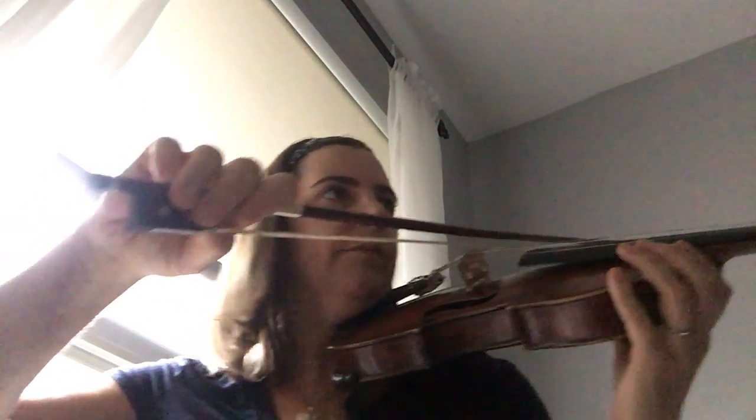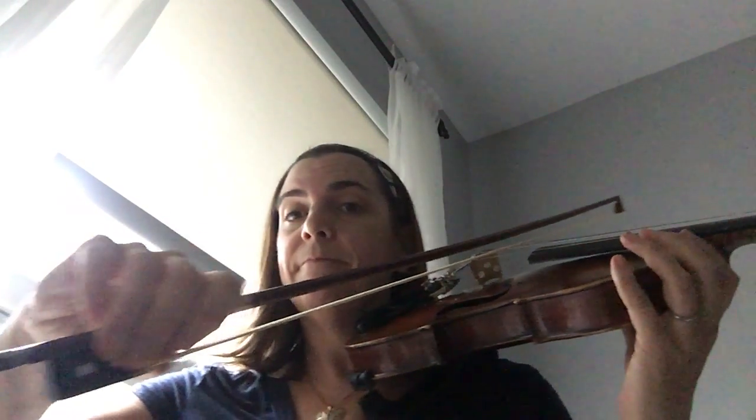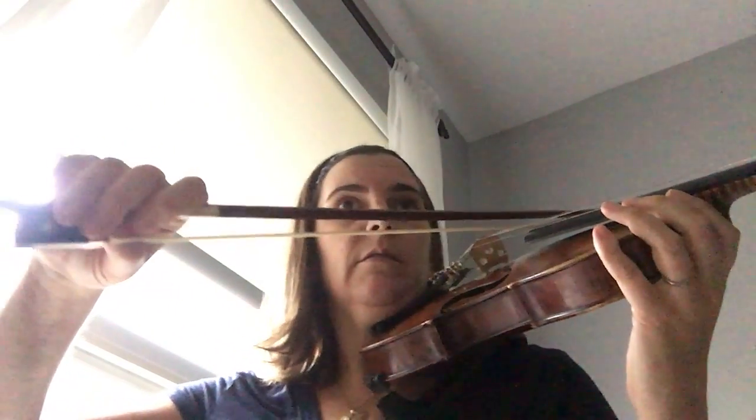I want you to try this and play around with it. Get your bow on the level between the G and the D string. Play G — don't move your elbow. Now D — don't move your elbow. Back to G — don't move your elbow. Back to D. Play around with that. What's really moving is my fingers and my wrist. Think about that and play around with it a little today.